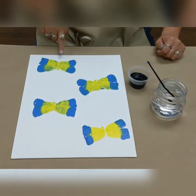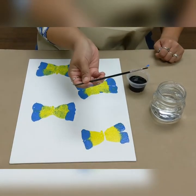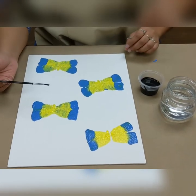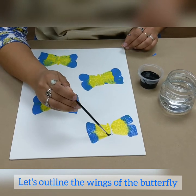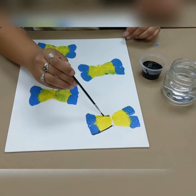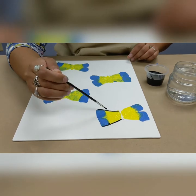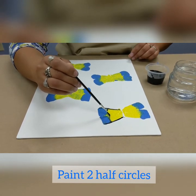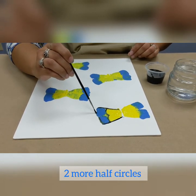Now that I have all four butterflies pressed on my canvas, I'm going to go ahead and add some details. I'll grab my wet paintbrush and dip it into some black paint. Next, I'm going to focus on creating the outline of my butterfly, tracing along the edges just like this. Then I'm going to create two half circles to give it a more detailed look, and two half circles on the blue part as well.